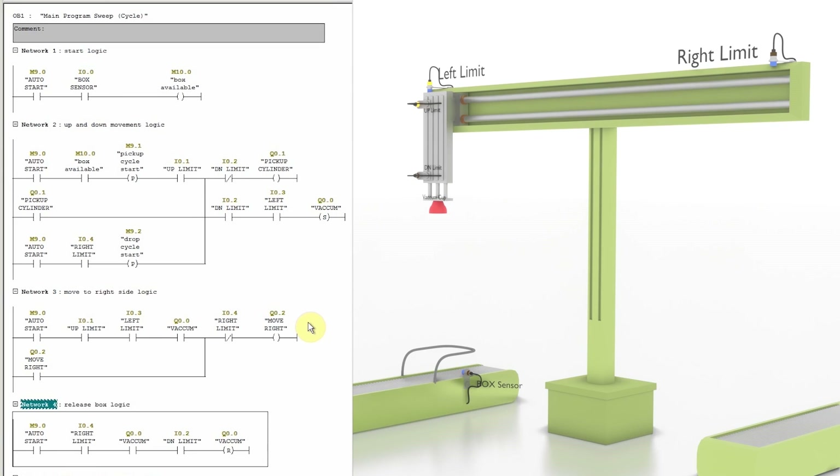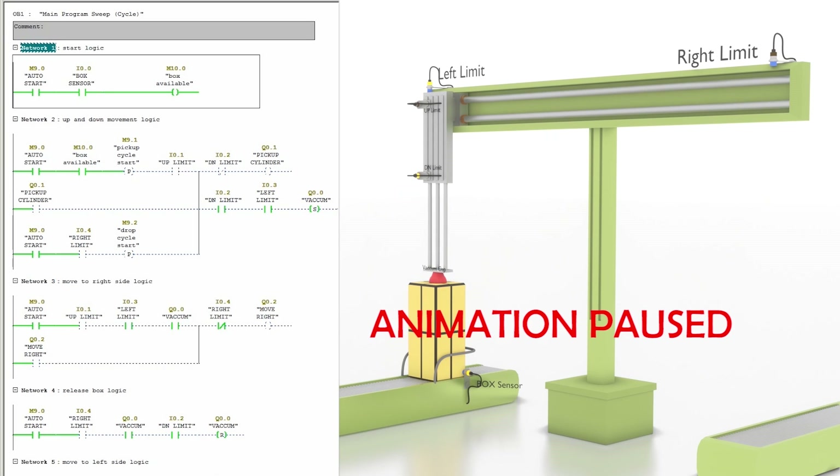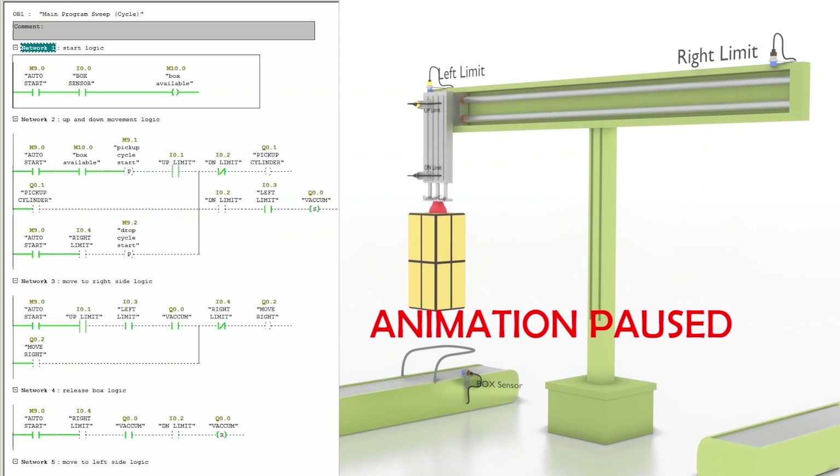Now we upload the program into the PLC and see how it works. As we turn on the auto start bit M9.0, the box comes in front of sensor I0.0, turning on the box available signal bit. The pickup cylinder Q0.1 goes down, and confirmed by the down limit sensor I0.2, the vacuum output Q0.0 turns on to grab the box. The cylinder then moves up to sensor I0.1 — now the cylinder is up and holding the box.